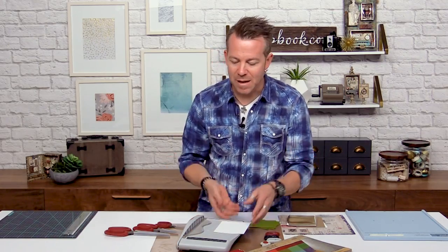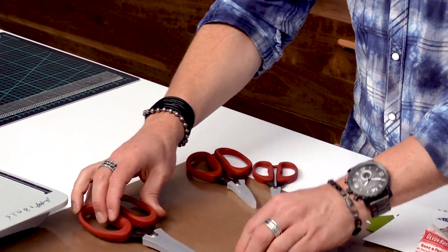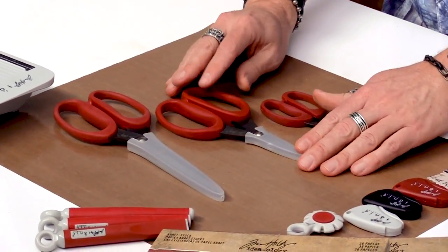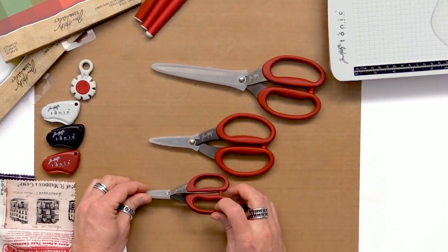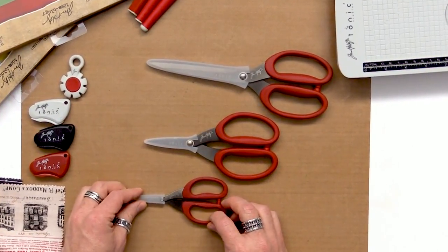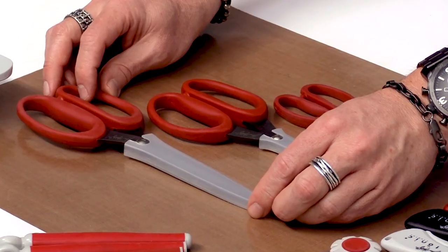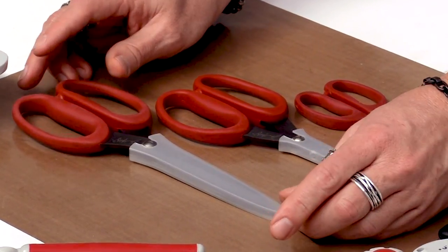Let's get into other things that cut. Here are the scissors I've designed with Tonic — you'll see there are three sizes. It started out with the original snip, but there's also a mini snip that's really great for fussy cutting. This I consider for everyday crafting, and then we have the shears, which are nice for not only large cards but also for fabric.